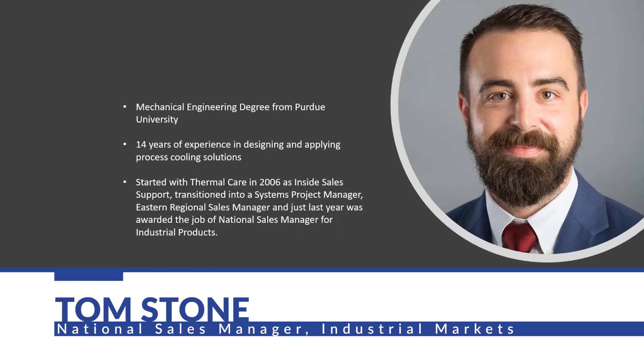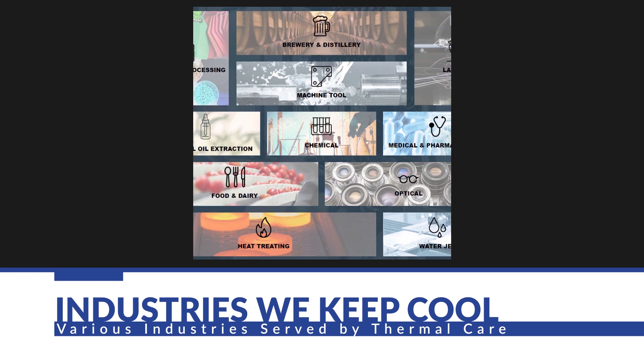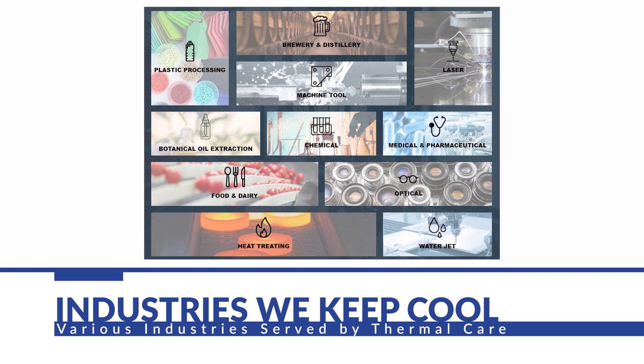Hi, I'm Tom Stone, the National Sales Manager of Industrial Markets for Thermal Care. Thermal Care has been in the process cooling business for over 50 years and serves over 50 different industries.